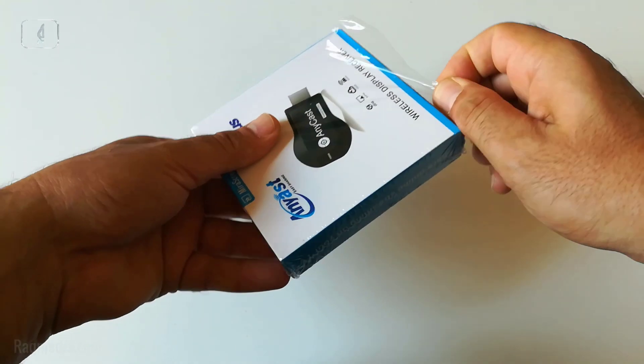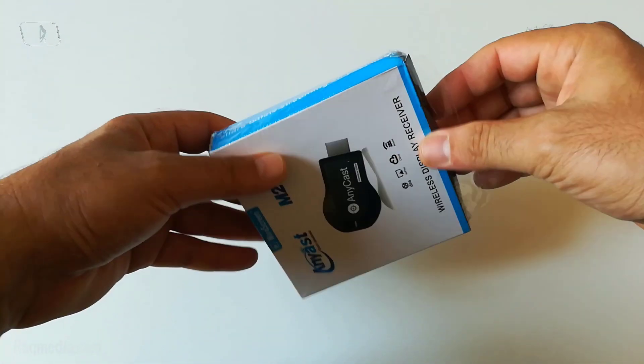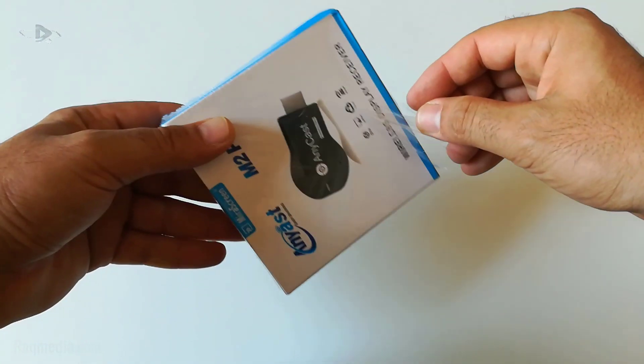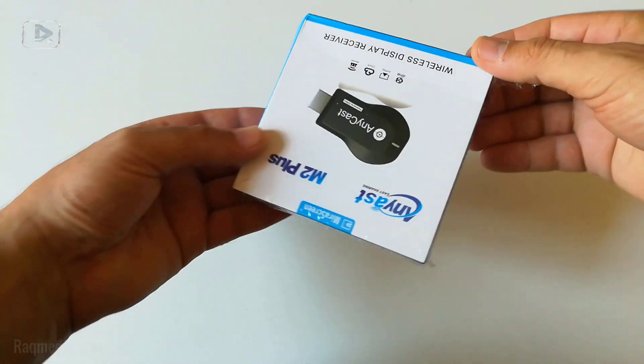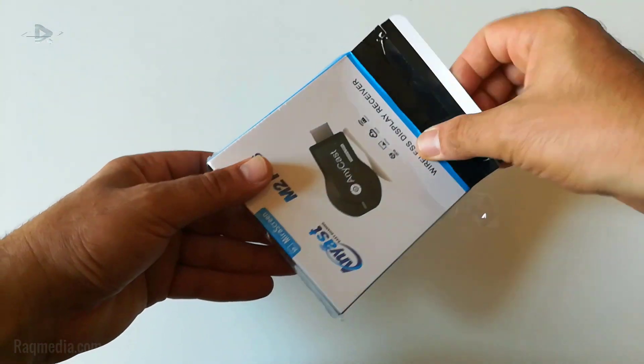I ordered this from AliExpress — we'll find the links in the description below or on our website. Let's open it.